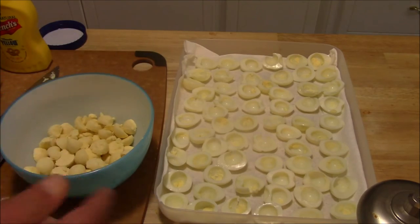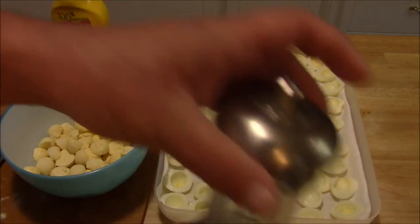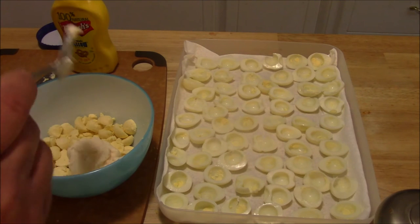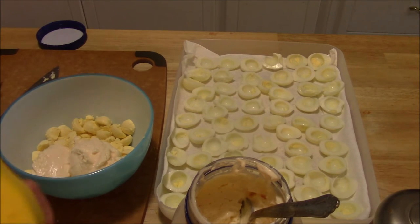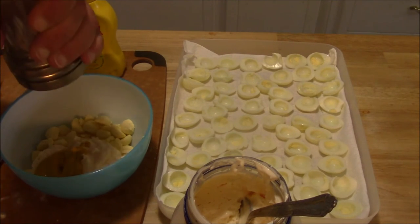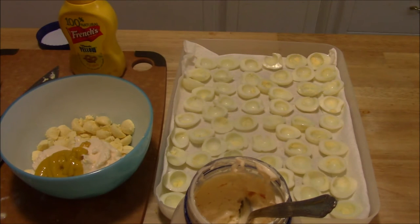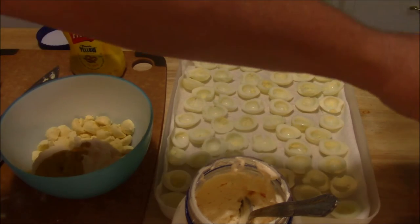I like to use real mayonnaise and yellow mustard — that's my favorite recipe. I'm going to use some salt, and then I'll dust them off with some paprika at the end to make them look pretty and give them a little smokiness. I'm going to start with maybe a heaping tablespoon and a half of mayonnaise, probably two teaspoons of yellow mustard, and a little bit of salt. We'll use pink Himalayan sea salt — it doesn't really matter, salt is salt for this. I'll just give it a little bit; you can always add more if you need.